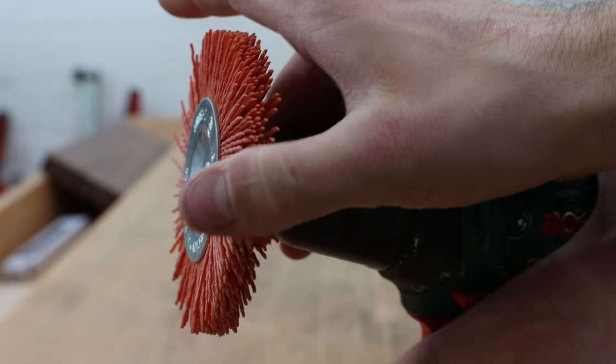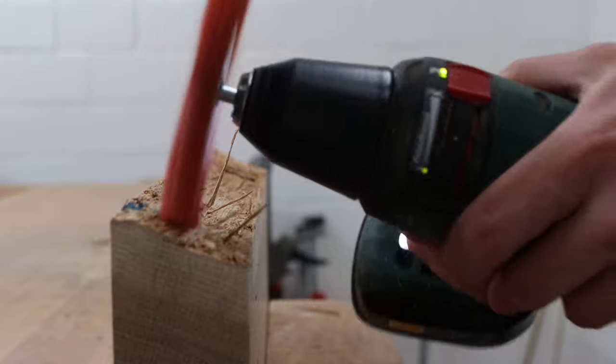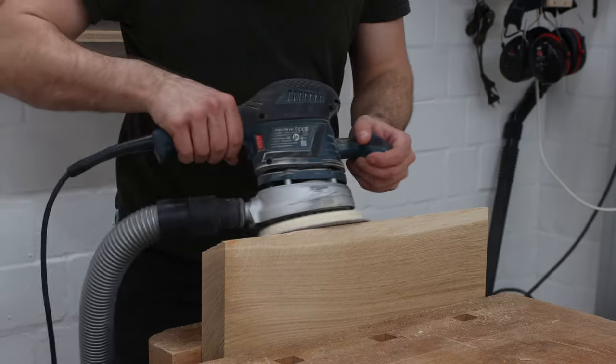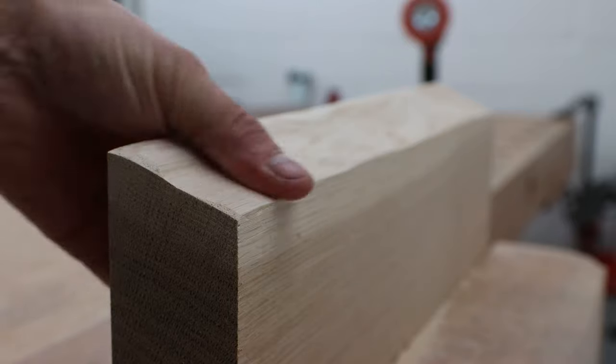In order to get the live edge smooth and free of splinters I started with a nylon brush attached to my drill. This works pretty well to get rid of rough splinters and thin layers of bark. Afterwards I gave the edge a quick sanding with my random orbital sander with 120 and 220 grit. Certainly feels smooth now.